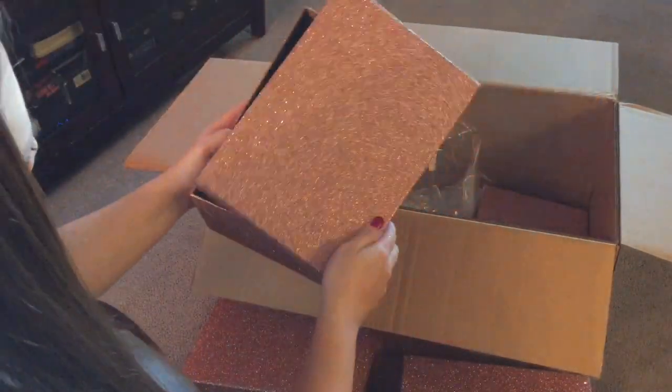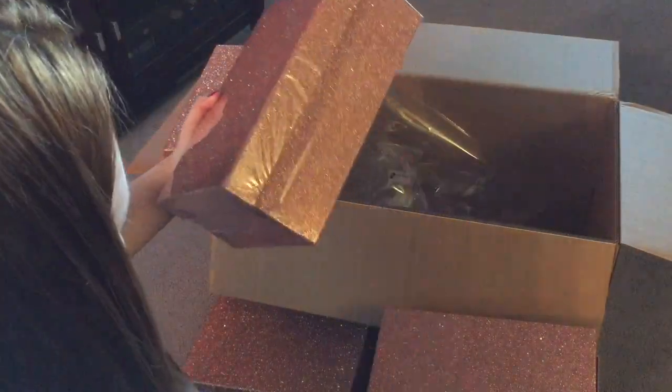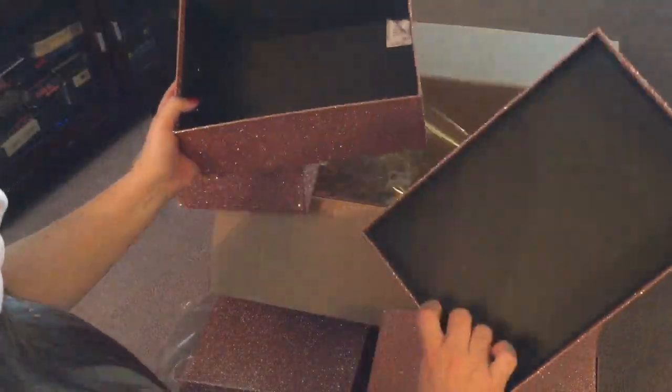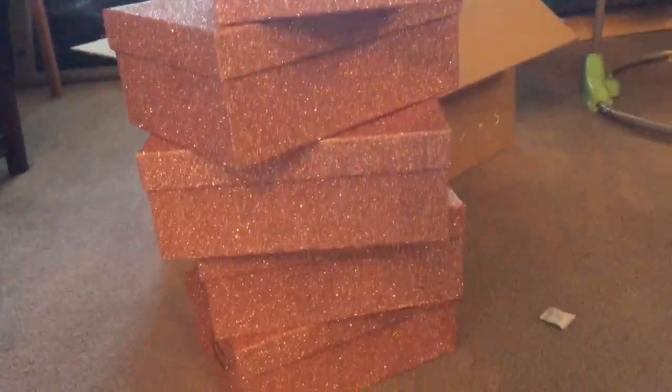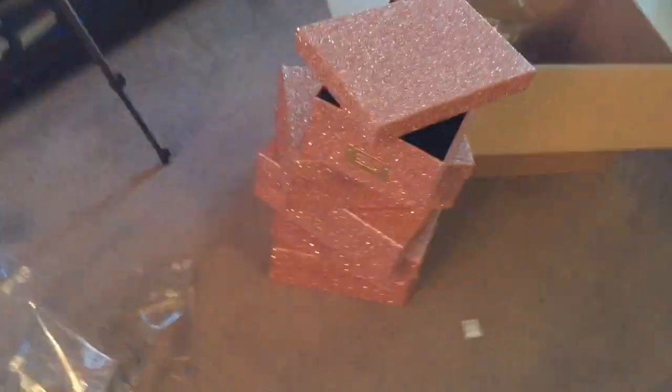They are very pretty rose gold boxes. The glitter does come off very easily, so whenever you open these boxes to handle or use them, you leave glitter all over. But they are so awesome and so beautiful to just present to someone, to give as a present.